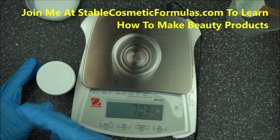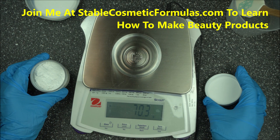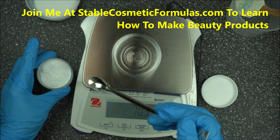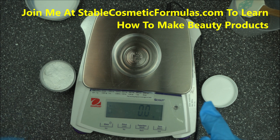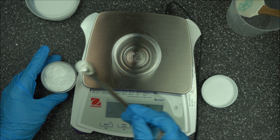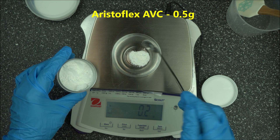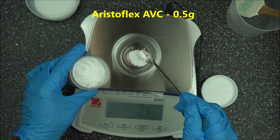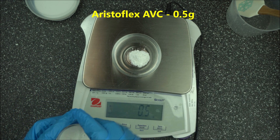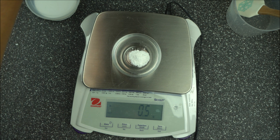I like using these ingredients minimally. Get your notebook and measure 0.5 gram of AristoFlex AVC, and we are going to have 10 grams of vegetable glycerine.